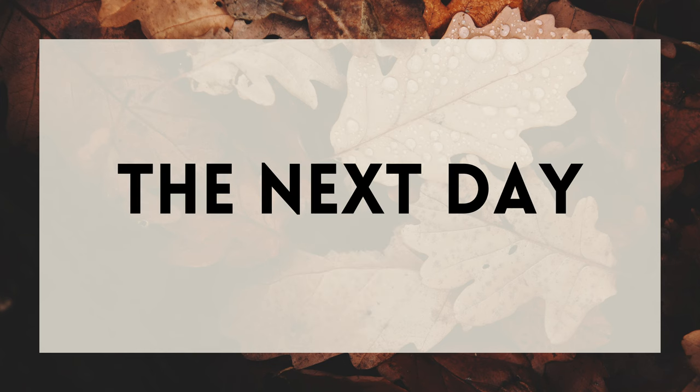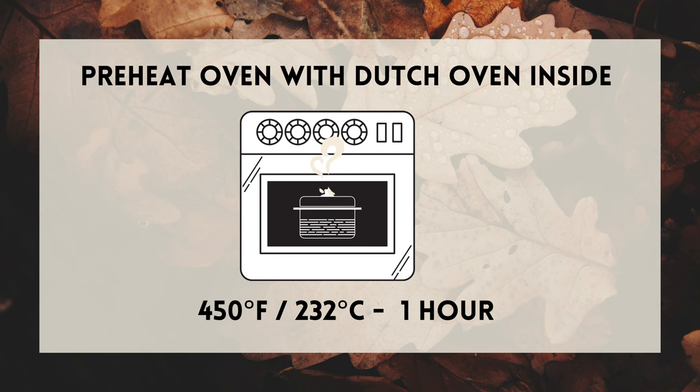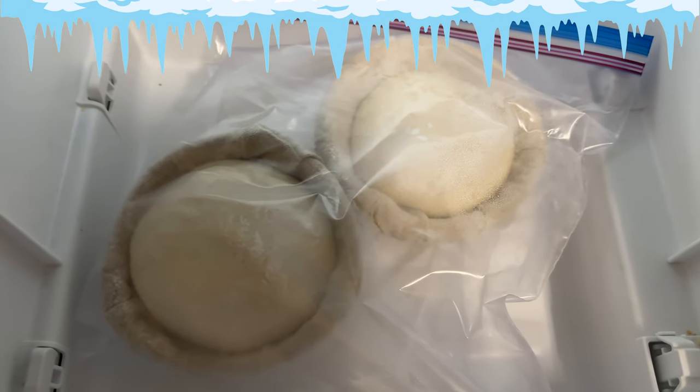The next day, place a dutch oven inside of your oven and preheat to 450 degrees Fahrenheit for about one hour. While the oven is preheating, place two of your bannetons into the freezer. This will firm up the dough and allow us more time to form the dough into pumpkins before it flattens out.